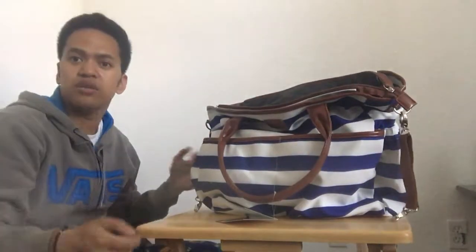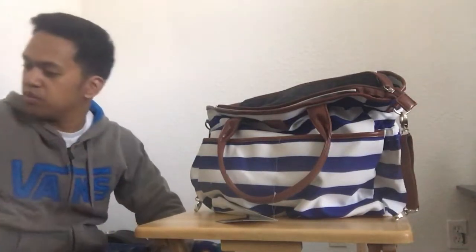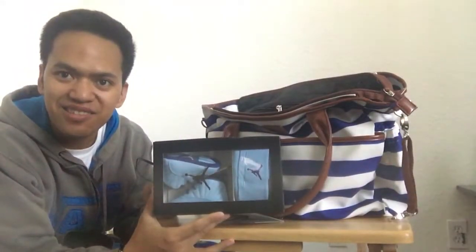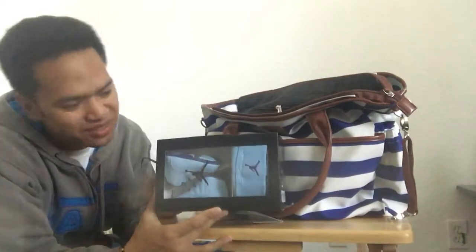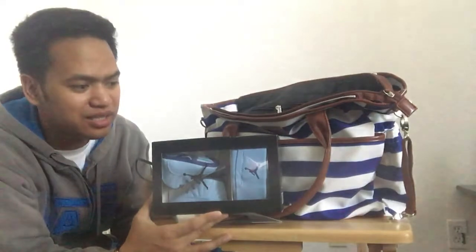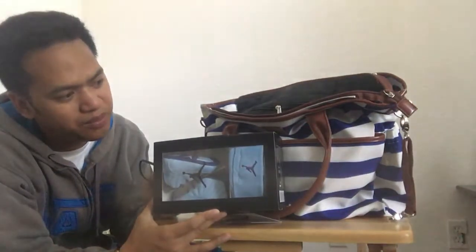These two couples are about to have a baby, so I also bought them some Michael Jordan baby shoes. This is really cute. I'm pretty sure they will appreciate this once I give it to them.